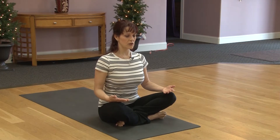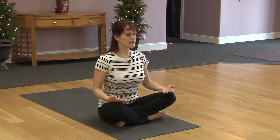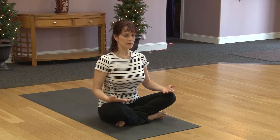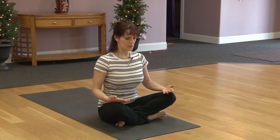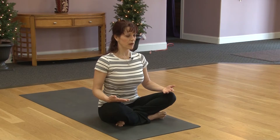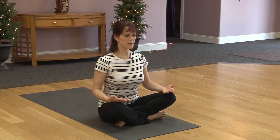Moving into our yoga breath called Ujjayi breathing, we'll breathe in and out through the nose. As you inhale, round out your belly, filling it with air. Exhaling, pull your navel into your spine. Let's keep it low. We'll gradually work on a three-part breath, so we'll take it in stages. Keep inhaling and round out your belly. Exhale, pull in.